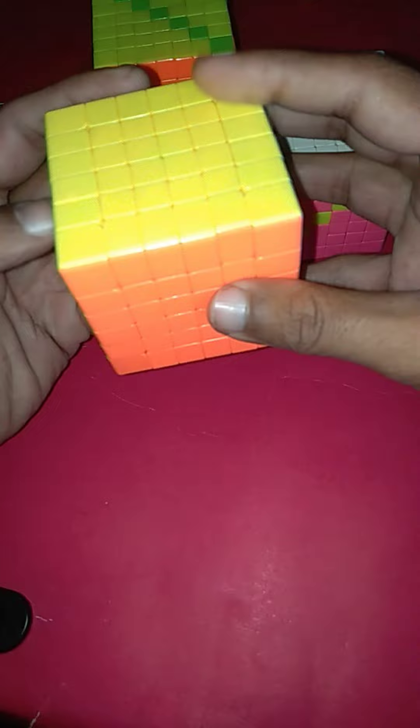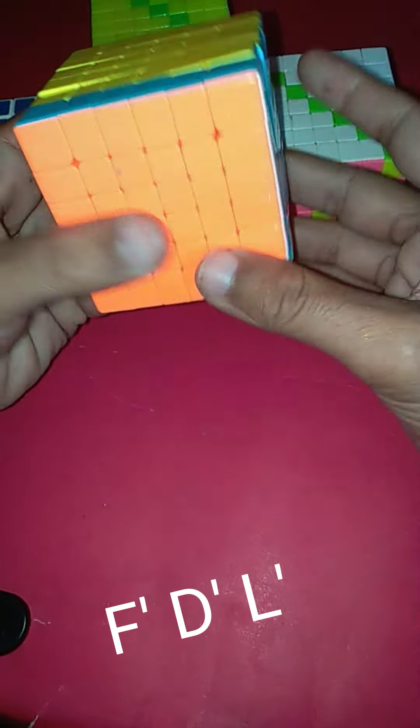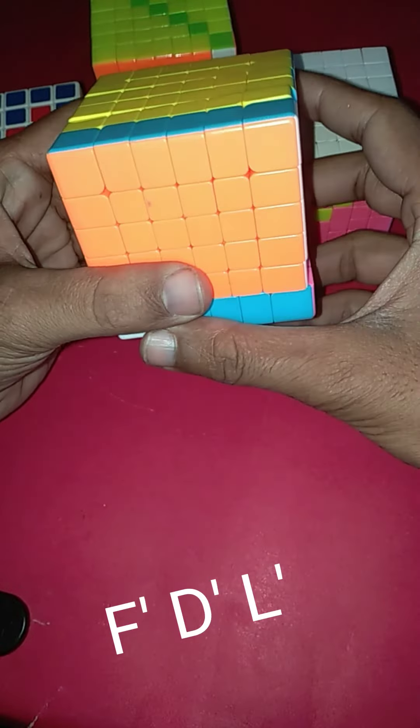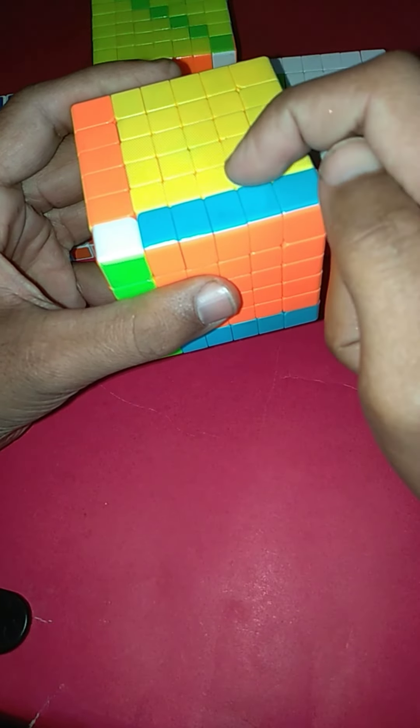First we will select any one side, and then we will apply the algorithm: F prime, D prime, L prime. Now we will start our pattern from the second layer.